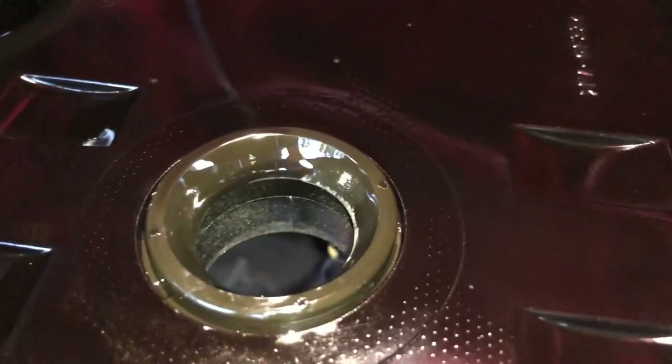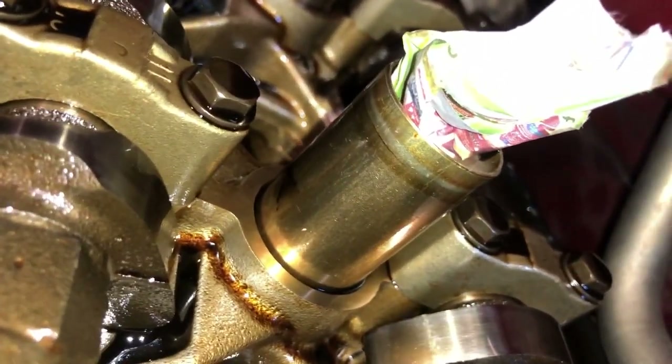I've got the first valve cover off, just checking what it looks like. I'm going to have to figure out how the camshafts come out because I haven't done research on that part yet. I want to show you guys exactly where that leak was taking place into the spark plug well, so you understand how it happened. Here we have a valve cover with our three holes for spark plugs, and there's the seal — you can see certain areas where it's dry. That's where the seal was seated up against the spark plug well, and that's where the oil is getting in.